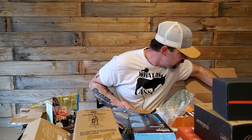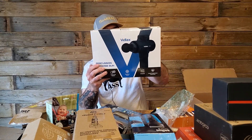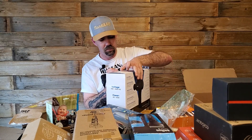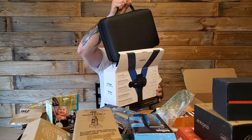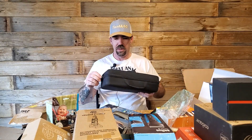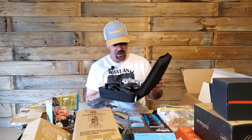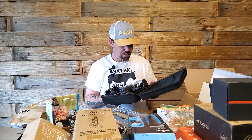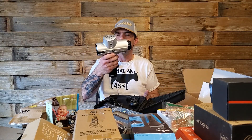Oh yes — massage gun! This is kind of heavy, and it's in a travel case. Is it new? Probably not — nope, it is not new. But it looks like it could knock the heck out of someone.